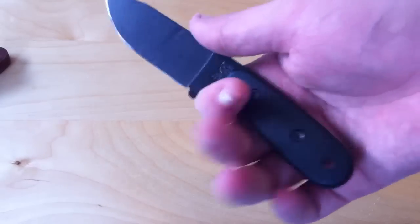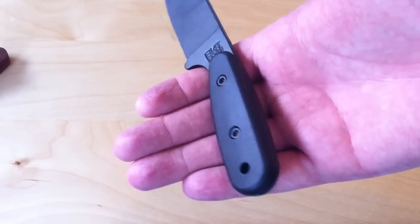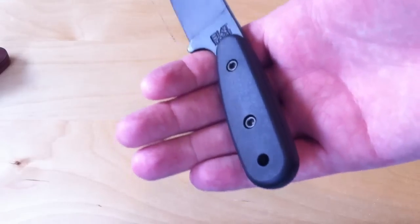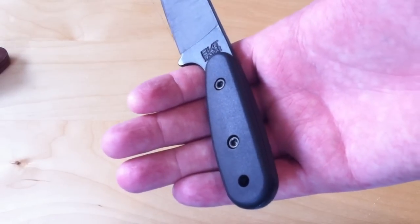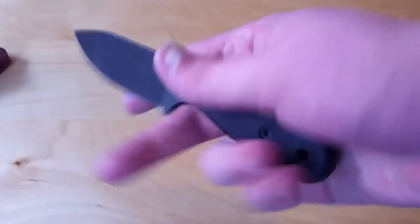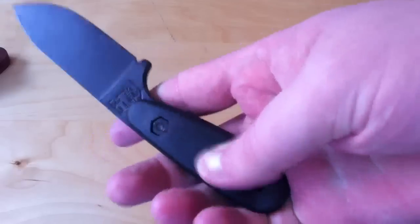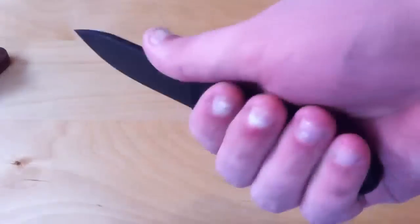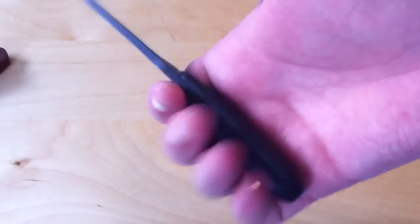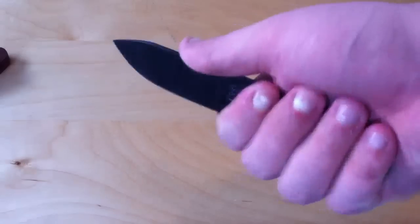I don't remember when — maybe about a year ago — K-Bar/Becker released these handles. They're the same material as the standard stock handles on the full-size and tweener knives. They're all the same material: Zytel/Grivary. It's not very grippy, it's kind of smooth, but it fills your hand nicely. It provides more width, so when you're gripping it, it feels pretty good.